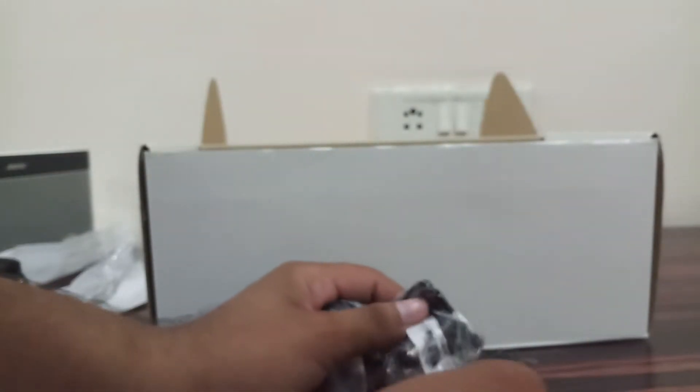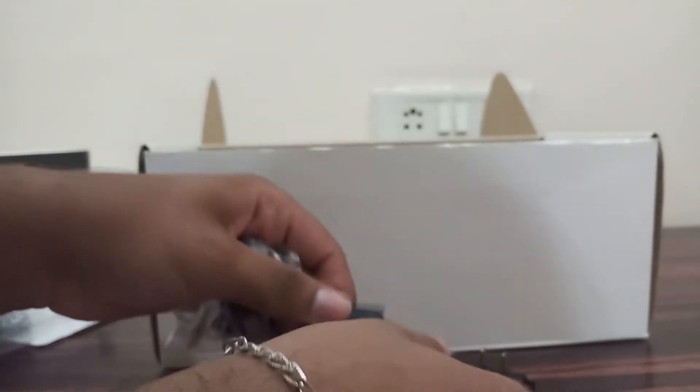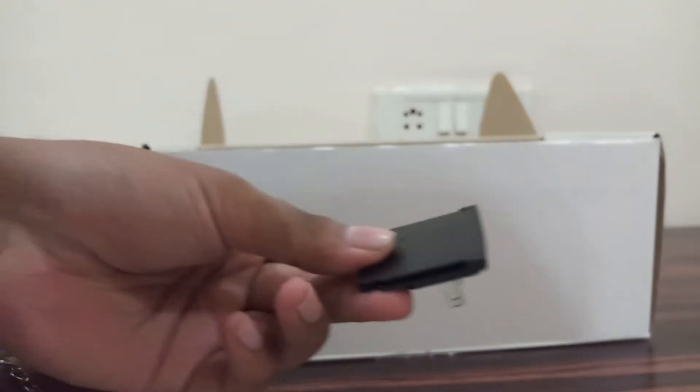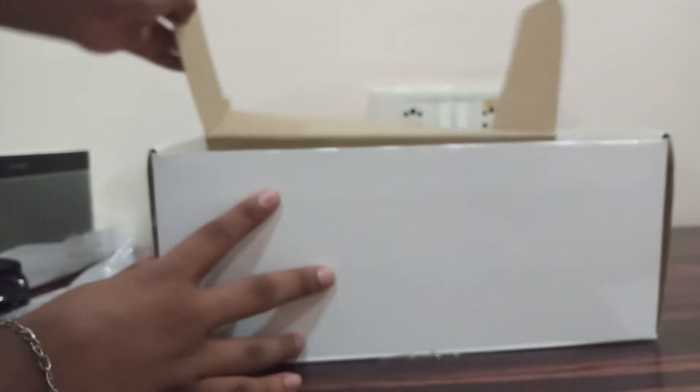You have many options. Look at this — this is for outside India, and you can even keep it as a 2-pin, whichever is convenient for you. So they have given many adapters. I don't know why, but let's keep these to the side.